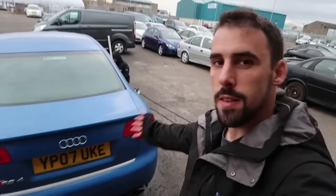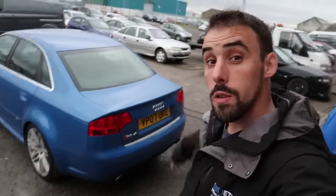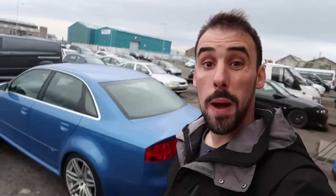Good morning, and today it's going to be a feature vlog on this Audi RS4, in today for the protection detail and the bronze bolt-on package.